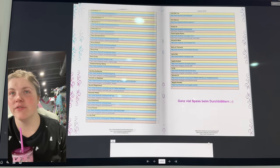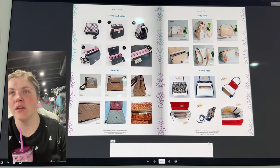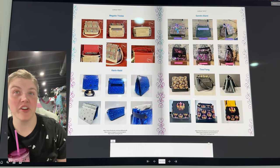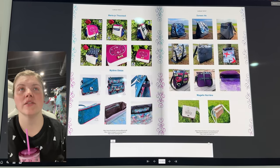I don't know if this one comes in English, but it might be good enough with the pictures to be able to figure it out. But it also might come in English.